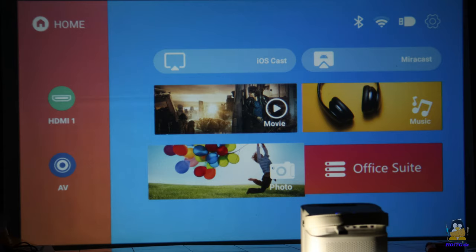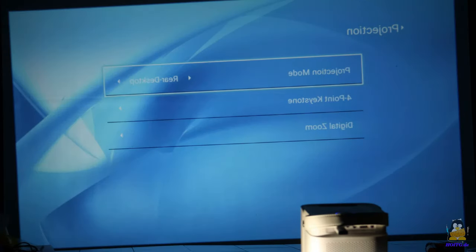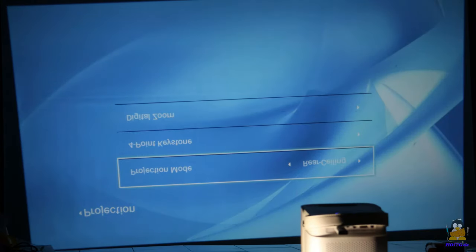The JOY can also be mounted upside down on the ceiling, or illuminate a partially translucent surface from the back. The projection is then rotated or mirrored via firmware.